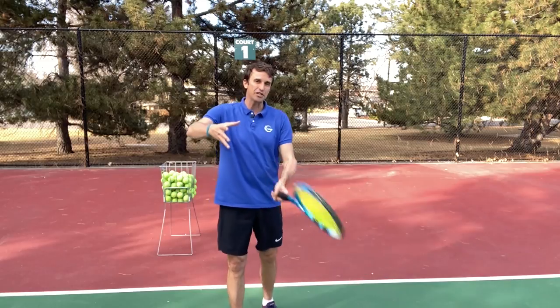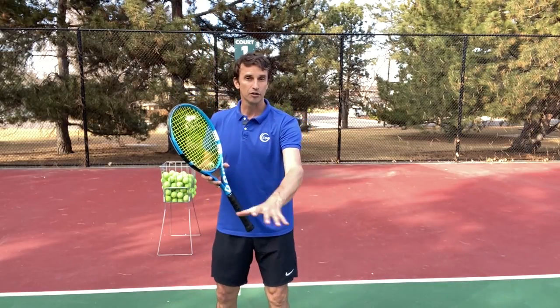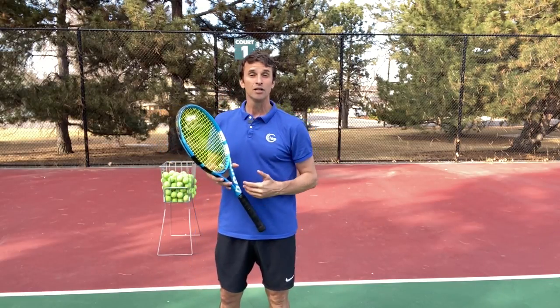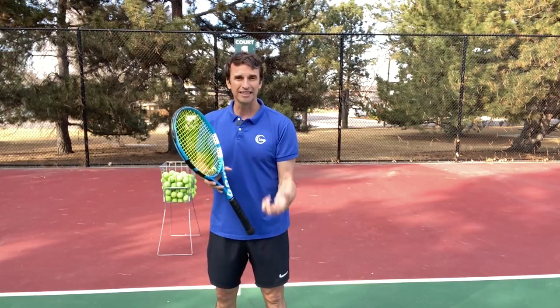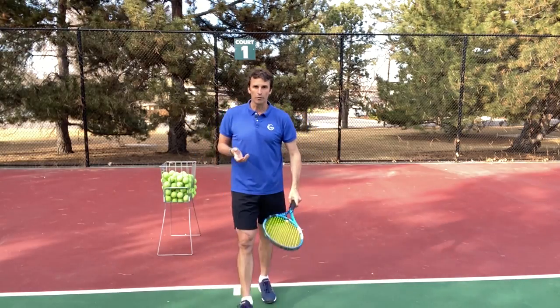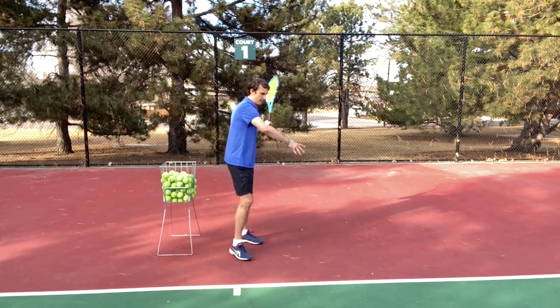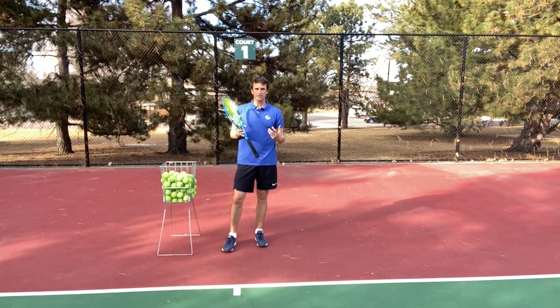I'm a big proponent of catching the racket on the forehand, and there's a lot of coaches and players that disagree. But I'm going to do my best in this lesson to talk about why I think it can help you solidify your forehand and make it that much better. So what we want to focus on right now is this fundamental of catching the racket on the forehand, and there are a couple of great reasons why you want to do this.